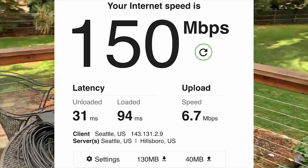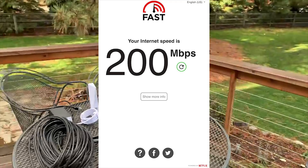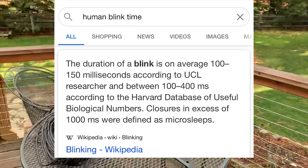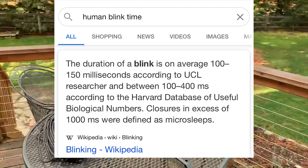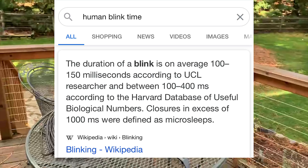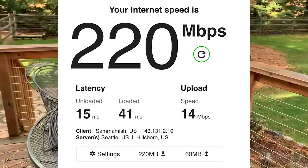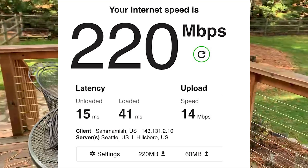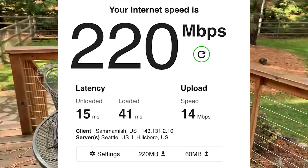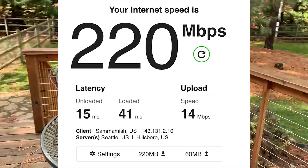The latency is roughly around 20 milliseconds. For context, it takes a human being 100 to 150 milliseconds to blink, so if you blink really fast that's around 100 milliseconds — in that time five data packets went back and forth five times. Check this out: download speed 220 megabits per second and upload speed 14 megabits per second at killer latency. The price is pretty much the same as our current existing internet service provider.